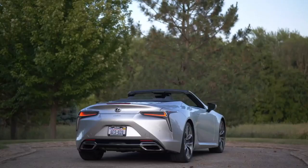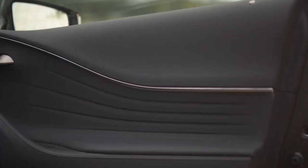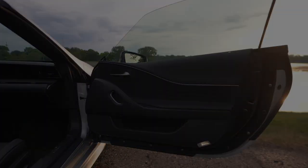Back to the regular LC500 Convertible for comparison — as you can see, it's also in Iridium Silver. The interior is very nice still, but a little bit bland, to be honest.